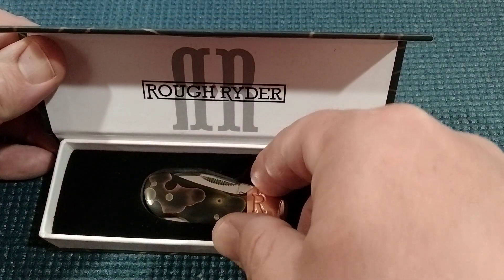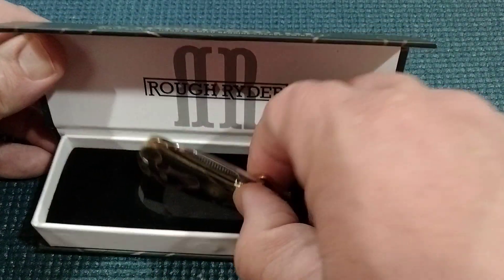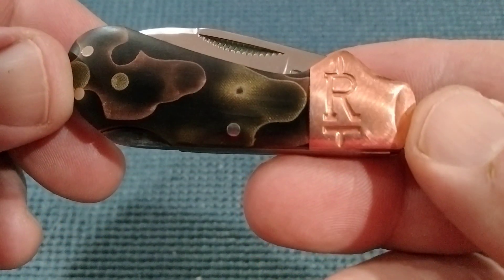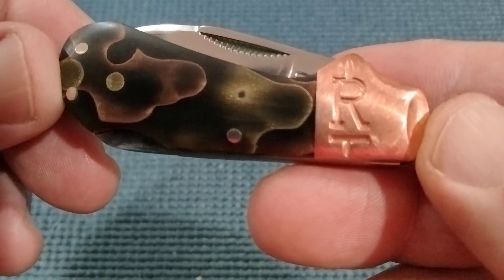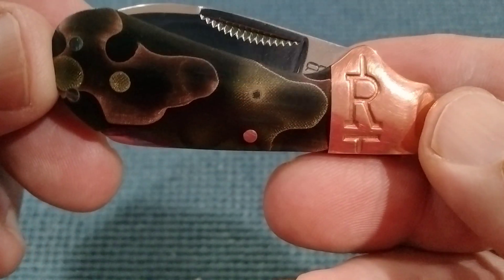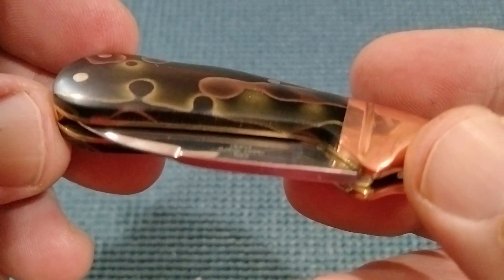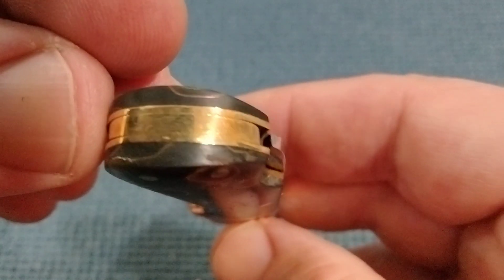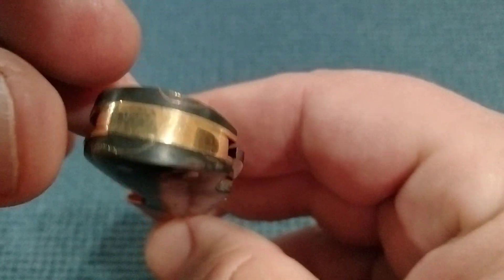Take a look at this thing. So we'll pull out the cub and we'll just look at how the R is stamped in there. That's acrylic with the copper. And the other side — and it's a lock blade. Lockback.